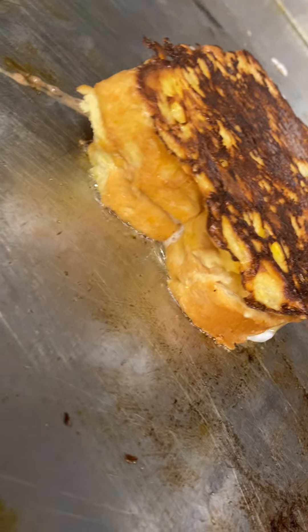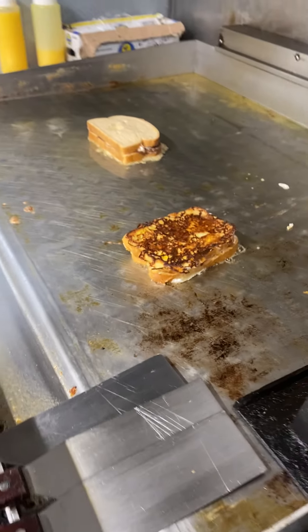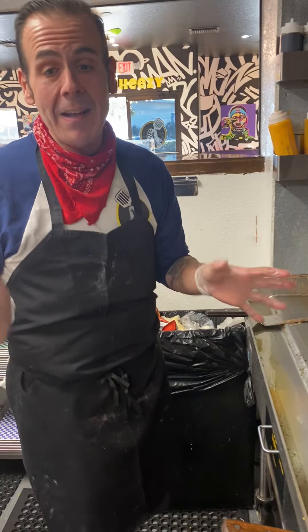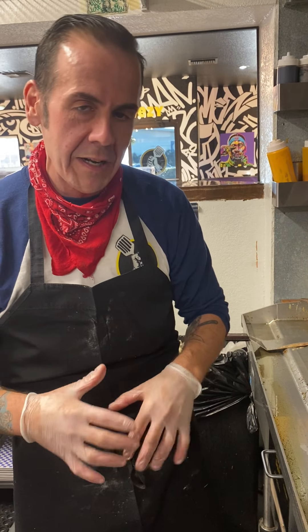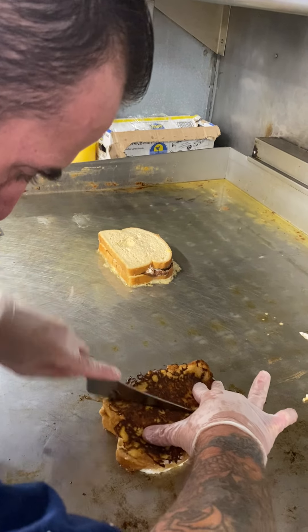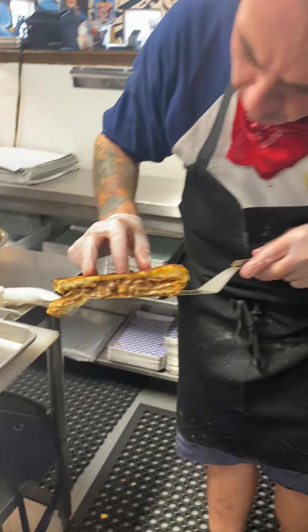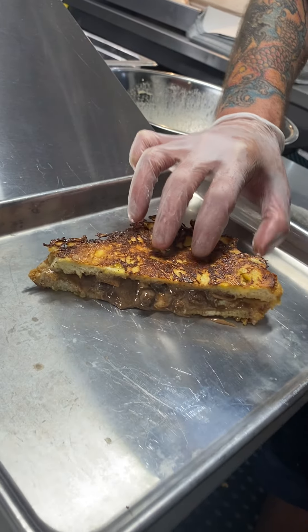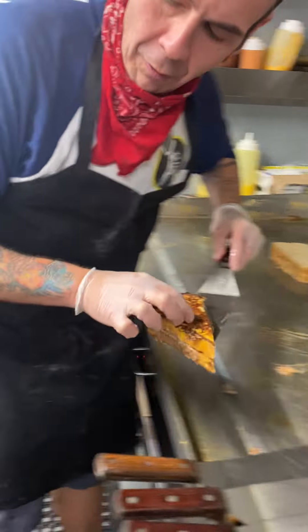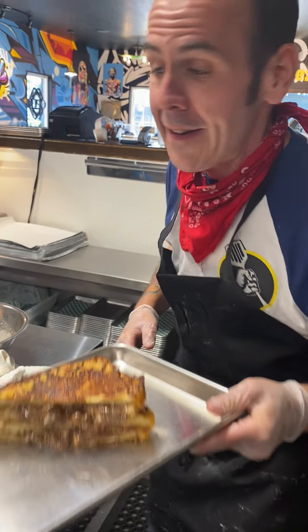We're going to grab the tray and I'll show you how to plate it up, because we eat with our eyes first. We want it to look awesome, not only taste great but look great. So take a knife and cut it right down the middle. Then take one of the halves — look at all that gooeyness! — take the other half and go right on top just like that, and we want it to ooze out.